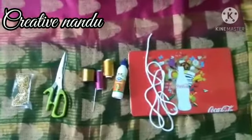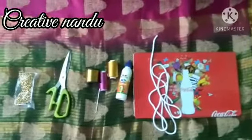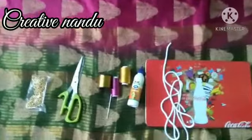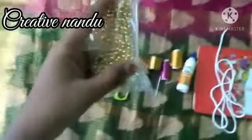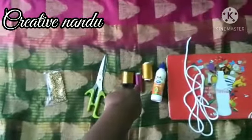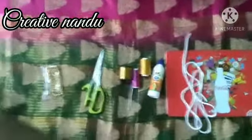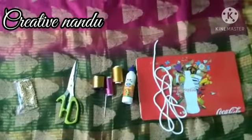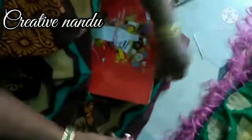Hi guys, welcome back to my channel, this is Creative Nandhu. Today I'm going to show you how to make sari kuchulu. The materials needed are beads, scissors, yarn, gold color yarn, needle, two types of threads, favicol thread, and silk thread for making the strands.